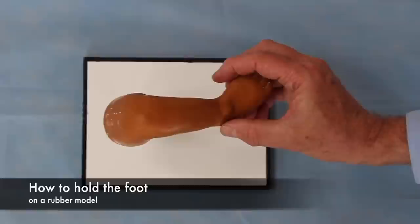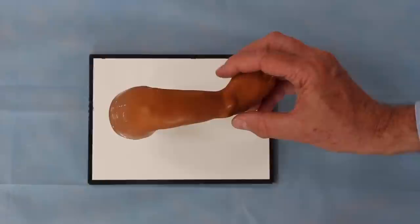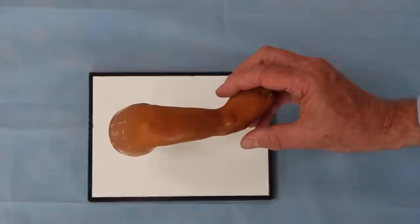Now I'm going to demonstrate the hand positions and finger positions for correcting a clubfoot — first on a rubber model, one of Dr. Ponseti's rubber models — then on a newborn baby with a normal foot, and then in an African clubfoot clinic in the real live situation of a busy day in the clubfoot clinic. I really advise lots of practice until you get really familiar with moving your hands around on a rubber model before thinking to do it on a baby.